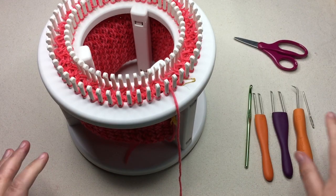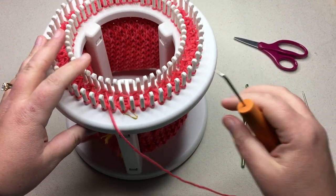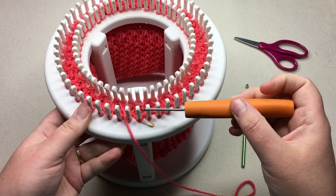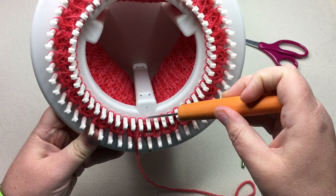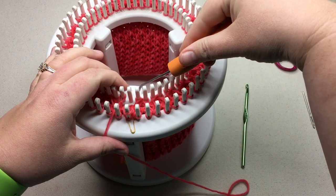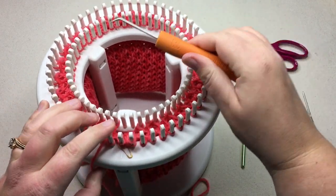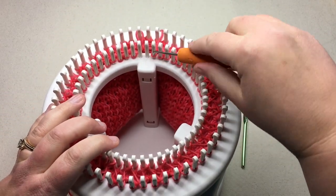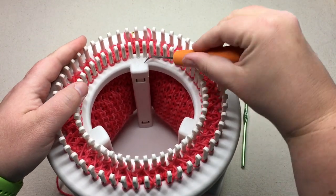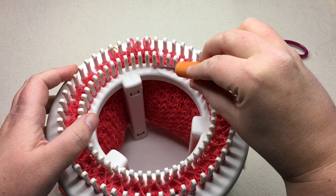Now that we know the length, we're going to grab our loom pick of choice — I'm just going to use this loom hook or tool — and then we're going to take all the stitches from the inside loom to the outside loom. Just move them straight over. Pick that stitch up and move it across. Go ahead and do that all the way around the loom. You can start on the opposite side and move it towards you, pulling that loop towards you and to the back, and continue going around all the way around the loom.